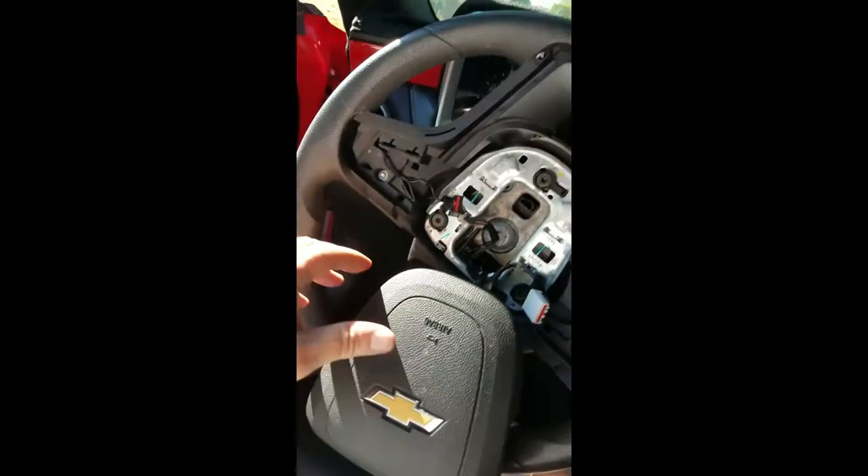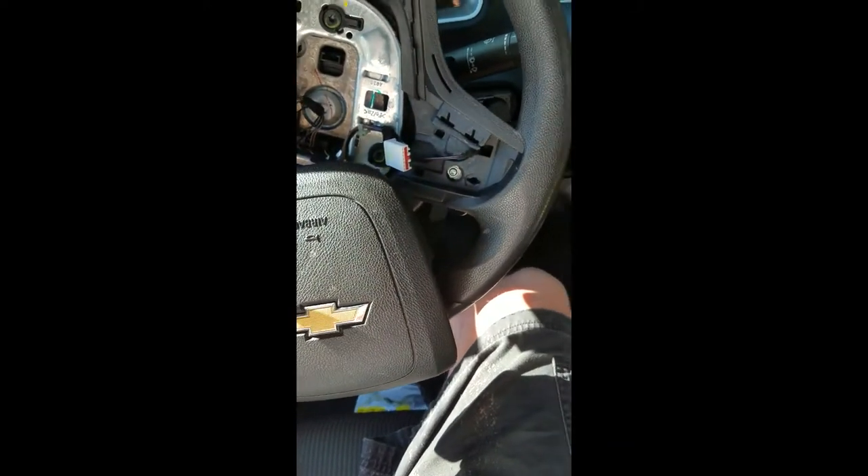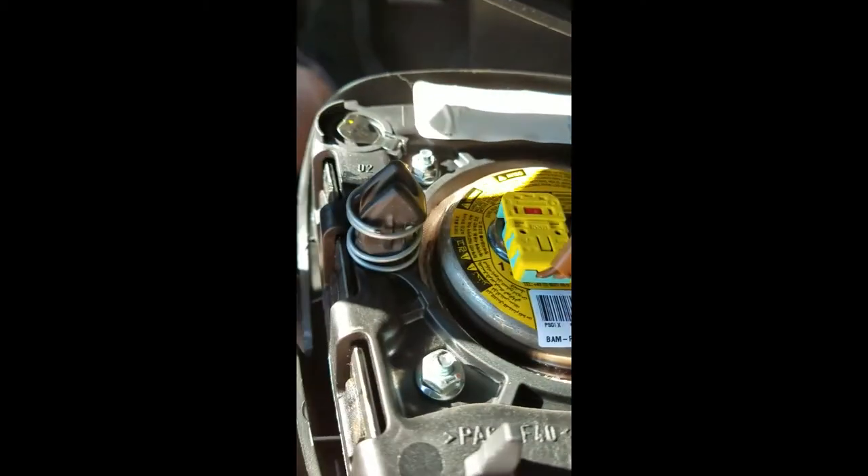I'm going to try to deal with the sun shining right at me here, switch the camera around, and point out a couple of things about how to get this airbag out because there are a couple of wires on the other side. So — got the airbag right here. It fits in here, and on the back of the airbag it's got these two little nubs that stick out with springs on them.